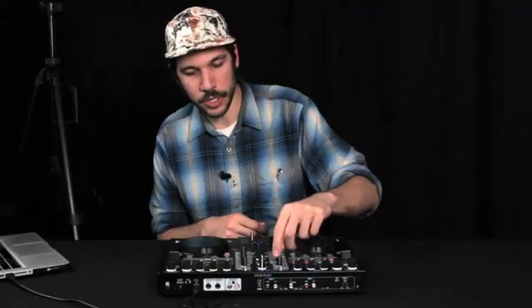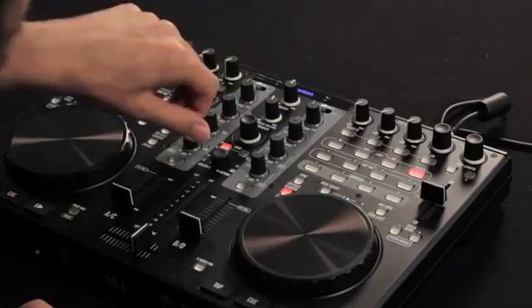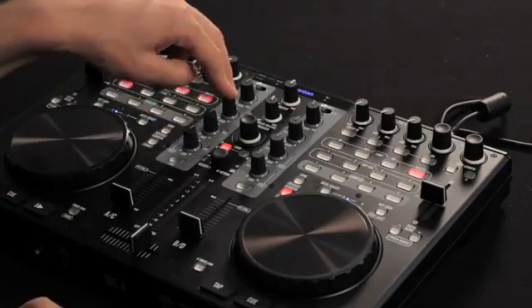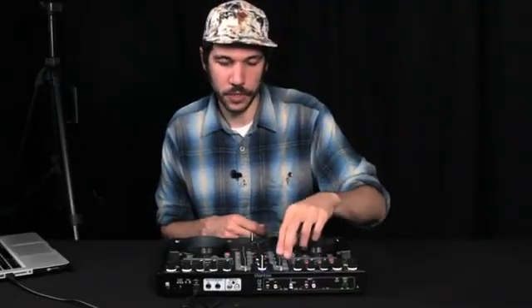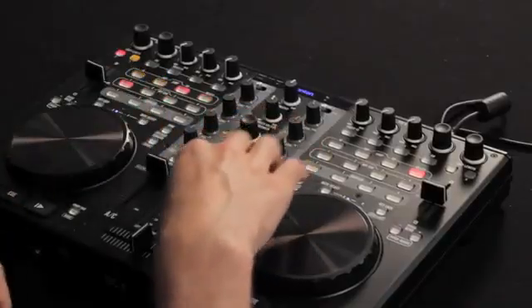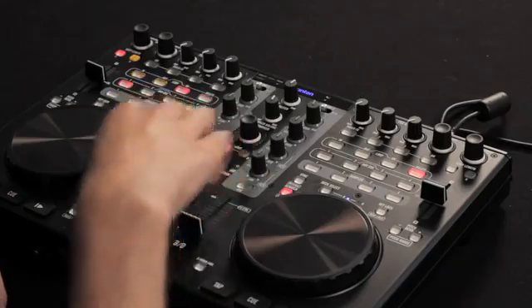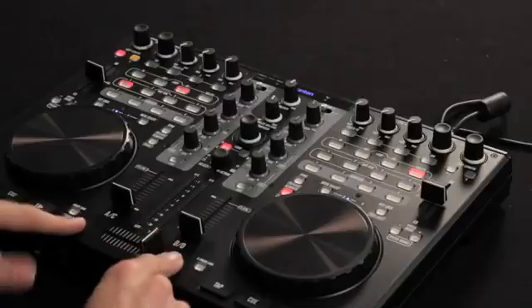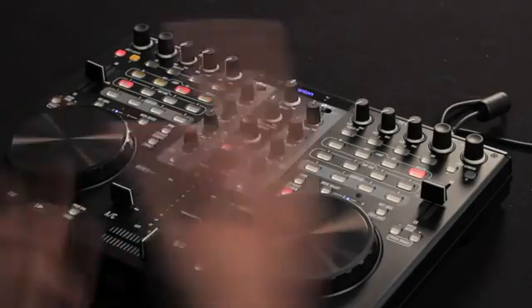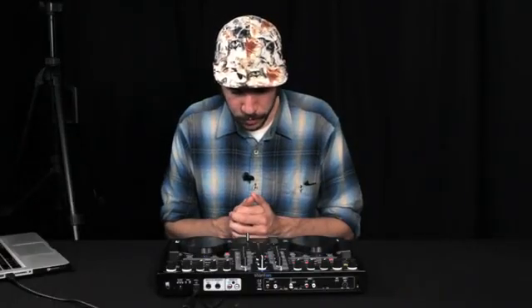You also have an EQ section here, which has traditional EQ knobs, but the nice thing is they punch in as buttons as well, so you can actually use these as kill switches — a nice feature to kill different bands: bass, treble, and highs when you're mixing. Faders below feel pretty nice and have a little bit of resistance. The crossfader here in the middle is very responsive and worked great in Virtual DJ. A cool thing is it's completely replaceable — you can see these screws on the sides — and possibly upgradeable if you want a better crossfader, which is a nice touch.